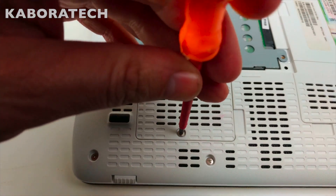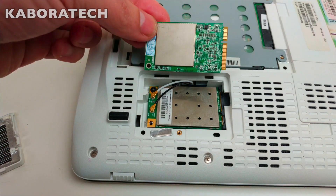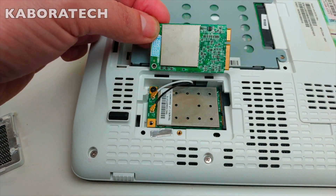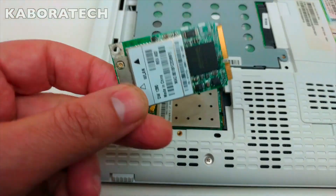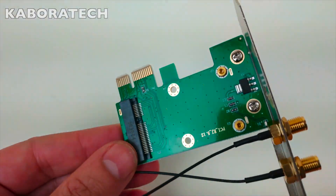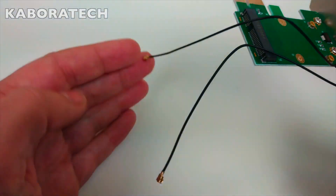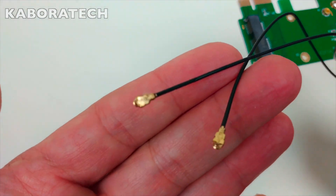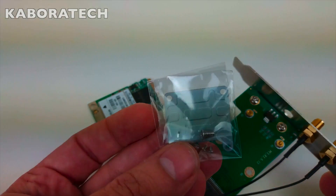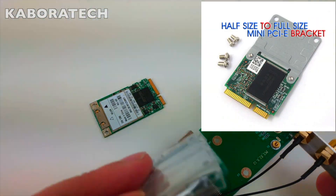As you can see, this is a Wi-Fi card from a laptop — they are pretty cheap online, we can order from eBay or AliExpress. This is the converter: the mini PCIe to PCIe desktop adapter converter with two antennas for wireless Wi-Fi network card. It came with this plate so we can use a half-size to full-size mini PCIe bracket.